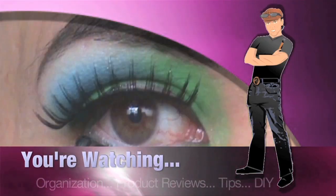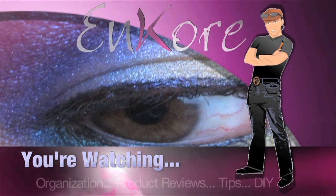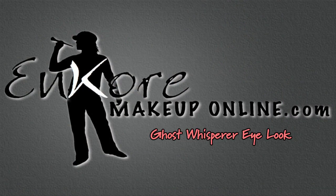Hey everyone, it's Corrin, and you're watching Encore Makeup. Blend. Hi Corrin, stop using my lipstick. Hey everyone, welcome back.